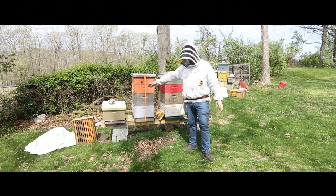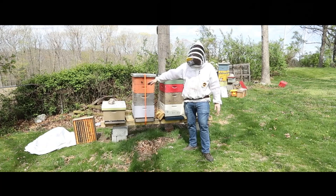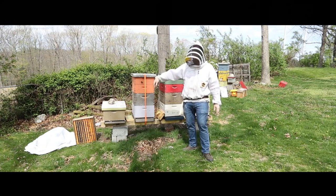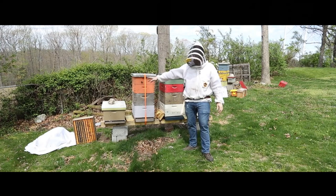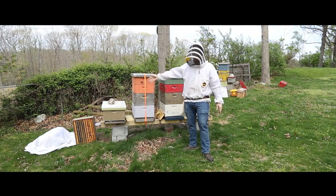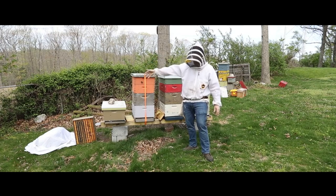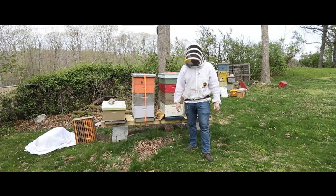This particular beehive is one that I put a swarm in the other day. It's been about a week since I put the swarm in, so what I should see is eggs. When I put the swarm in, I saw the queen, but I want to make sure they continue to accept her. Oftentimes they'll swarm, find a new colony, and then kill the old queen and make a new one. So I want to see what's going on in there and make sure they've gone ahead and established their house.